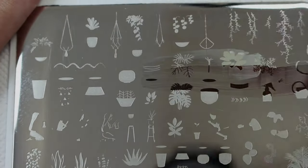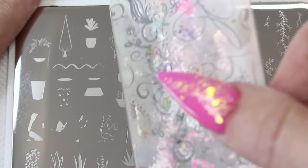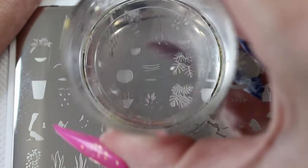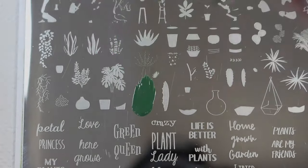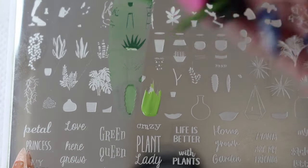It's best to practice first if you're new to layered stamping. These designs have four to six layers, so I'm showing you me picking up the images first and then stamping them in order on my nails.